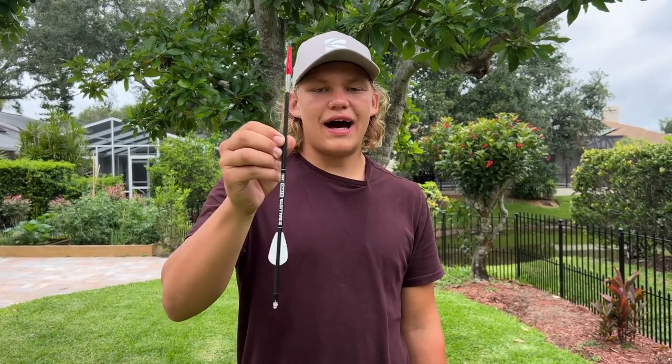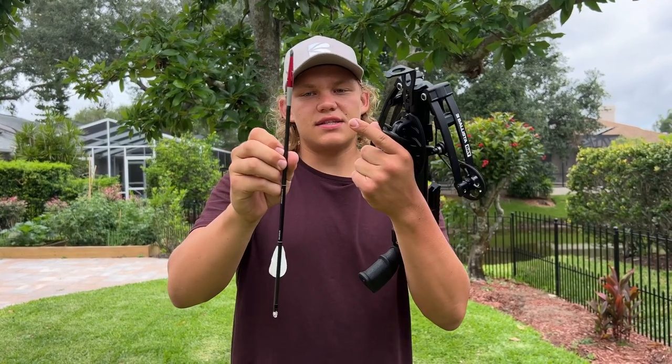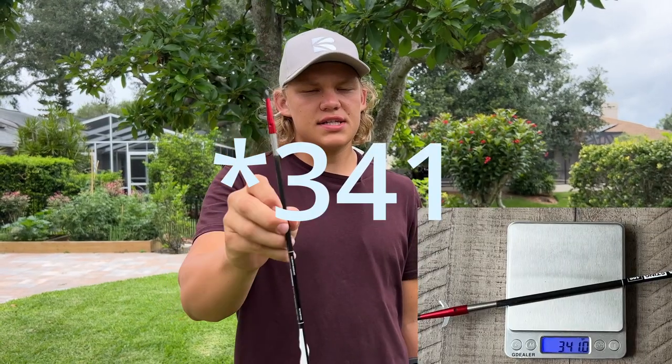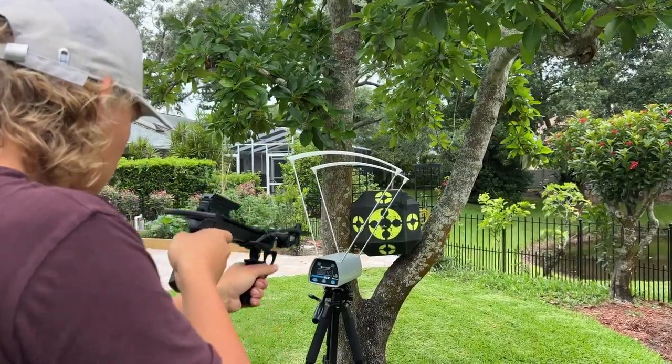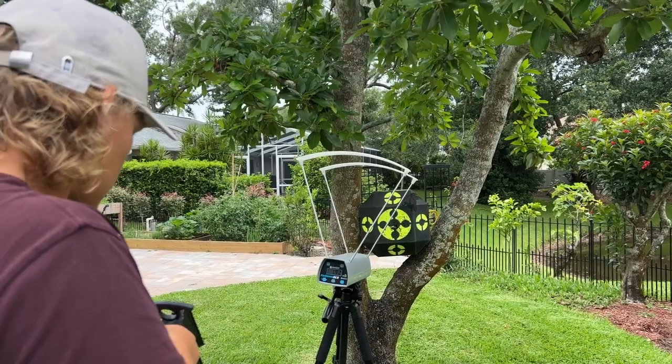Last but not least we've got the hunting bolt. This has the stainless steel insert and my broadhead, and this weighs 246 grains I believe. So let's shoot it. 192 feet per second with the heaviest bolt.